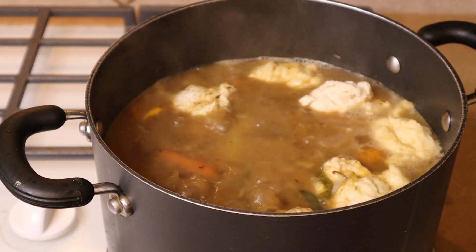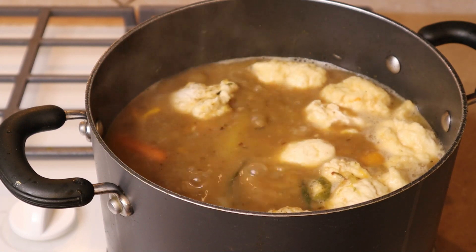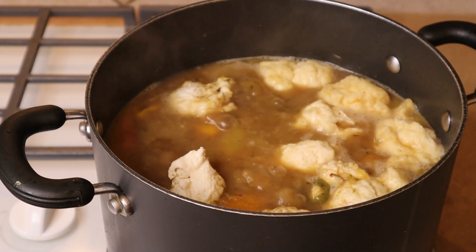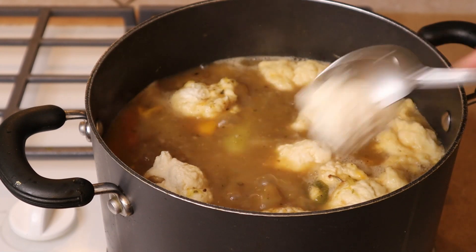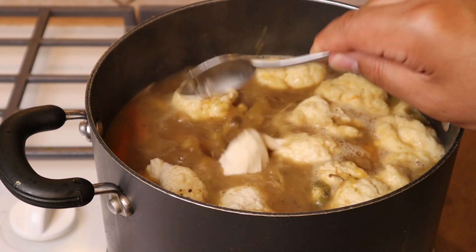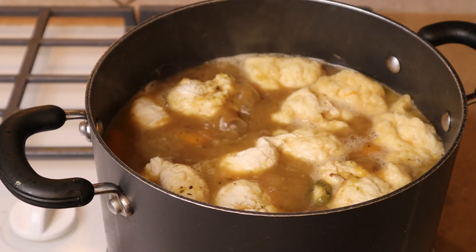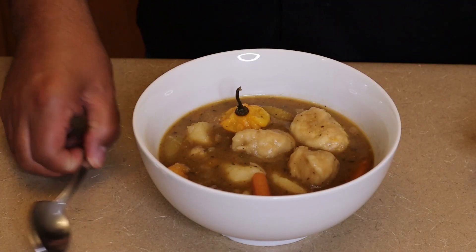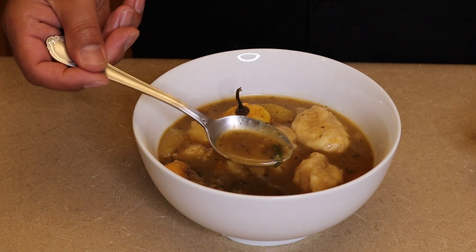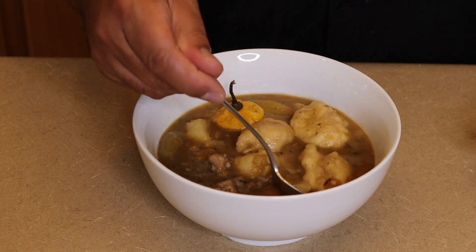I remember when I was a kid in England, we used to have beef and suet dumplings — I used to love that. They used to use short ribs to make that too; it's so beefy and rich, and sometimes it reminds me of steak and kidney pudding. We have our little dumplings on top now, and this takes about 15 minutes to cook — not long at all. Once these are done, the soup is finished. Look at how rich and beautiful that broth is — it's amazingly rich.